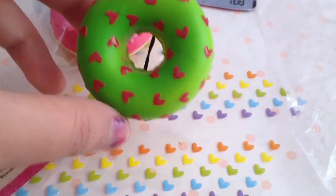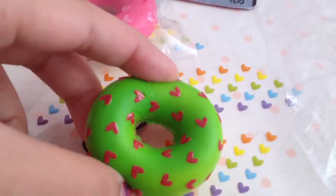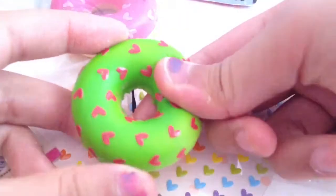Hey guys, so I finished with semi 1.5, the donut one, and it turned out pretty cute.